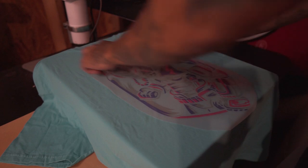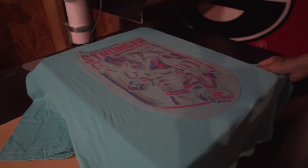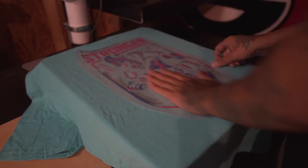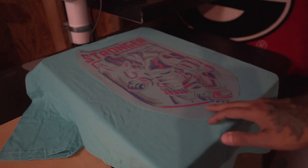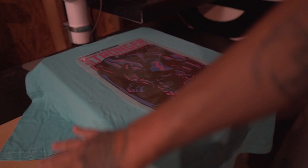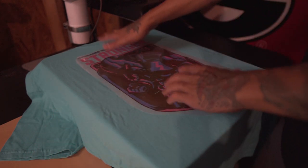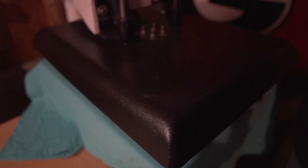This pressing process is 30 seconds at 310 degrees. Go ahead and line the transfer up nice and straight and even on the shirt. I'm going to use the knock-out-black design for the black shirt. Normally you'd put parchment paper on top to protect the t-shirt, but when doing a whole bunch of shirts at once, that's one extra step I skip.